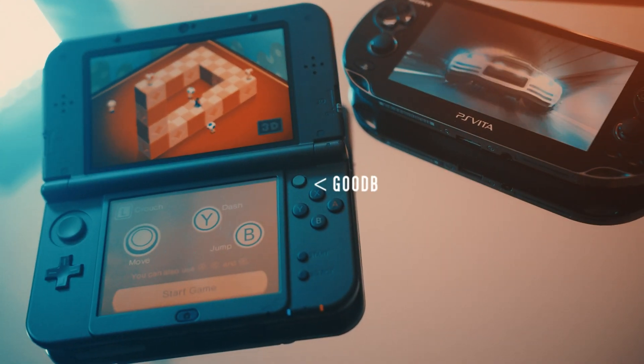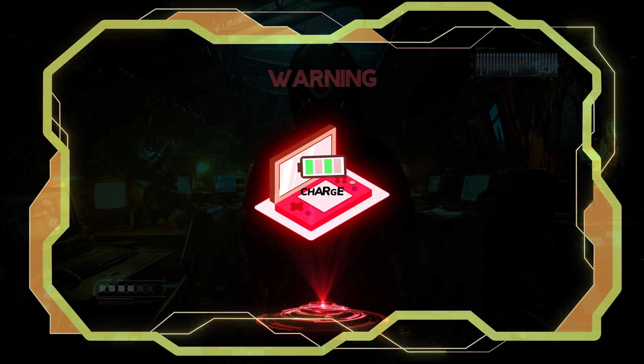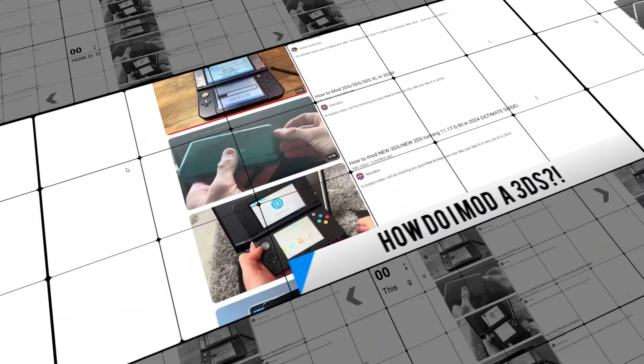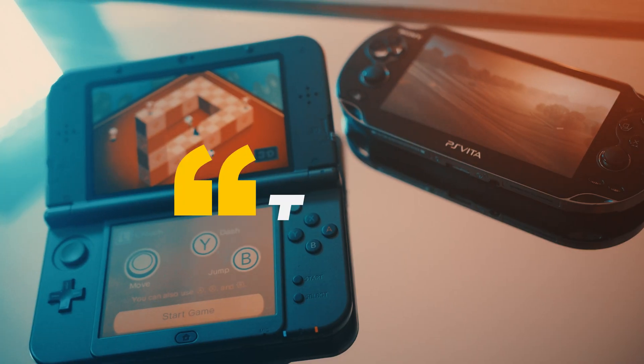I can say without a doubt this is now going to replace my daily driver for the foreseeable future. First and foremost, an unobligatory warning: make sure to fully charge your 3DS. After all the research, I can say without a doubt Funky Scott 47 has some of the best tutorials to get the job done — his videos are clear, concise, and succinct that even a noob like me can follow along and mod with ease.